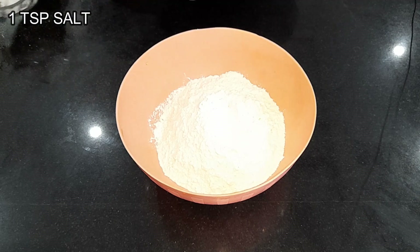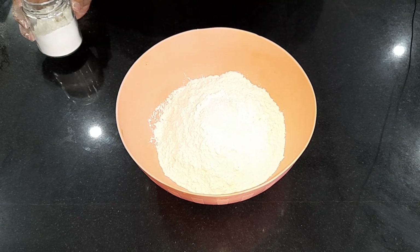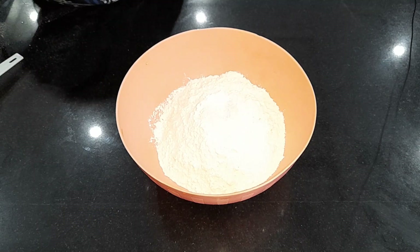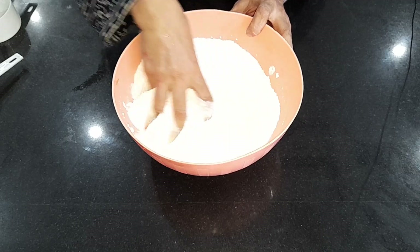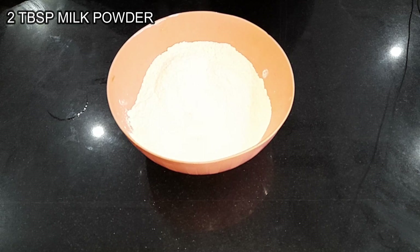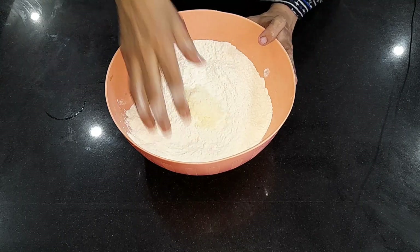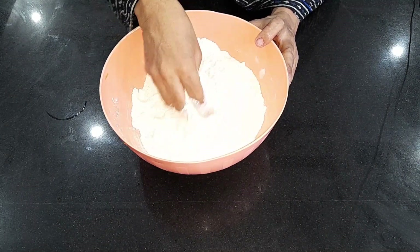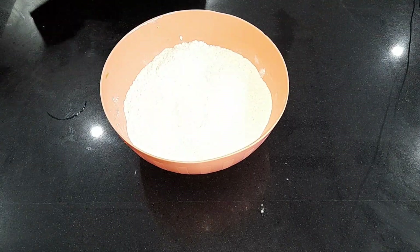1 teaspoon of namak (salt), 1 tablespoon of chini (sugar), 1/4 teaspoon baking powder, 2 tablespoon of ghee. If you want, you can add regular chini — then you will need half a cup of chini. And 1/4 cup of ghee.